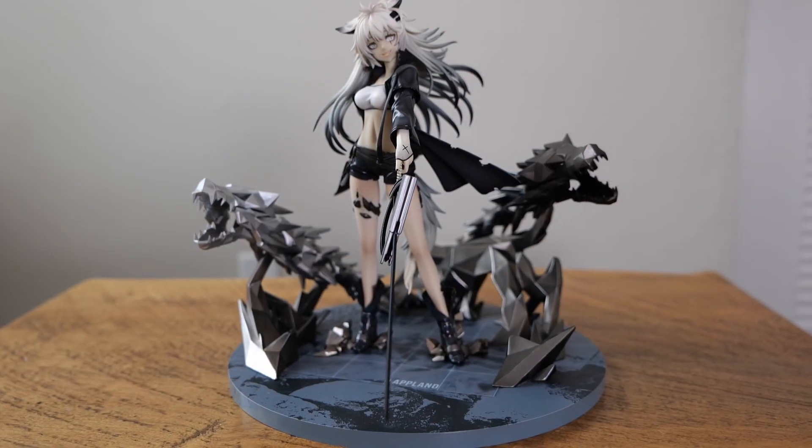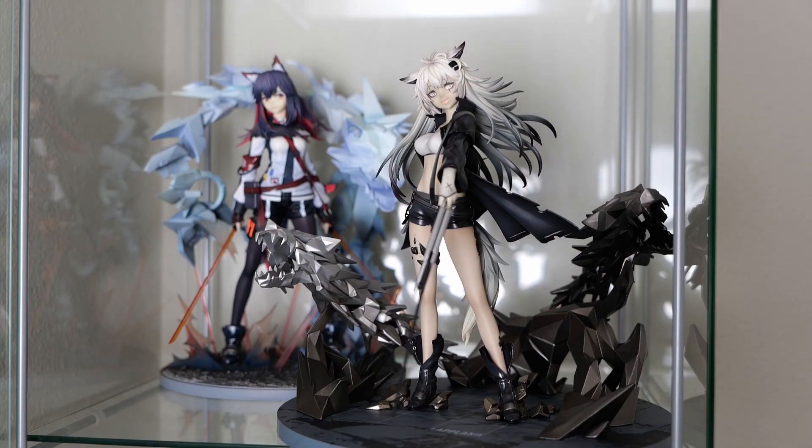Overall, this Lapland figure looks pretty sick after adding the wolves, and it'll look even better next to my Texas figure. I'm very content with it. Now I'm curious to know what you guys thought of the figure — was it worth it? Would you smash or pass? Let me know down in the comments below. Thanks again for watching, and I'll see you in the next one.